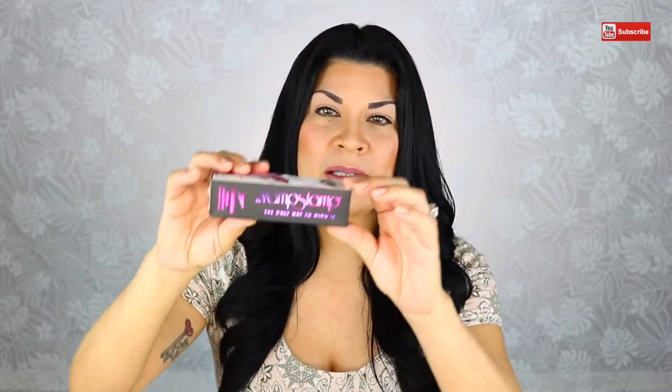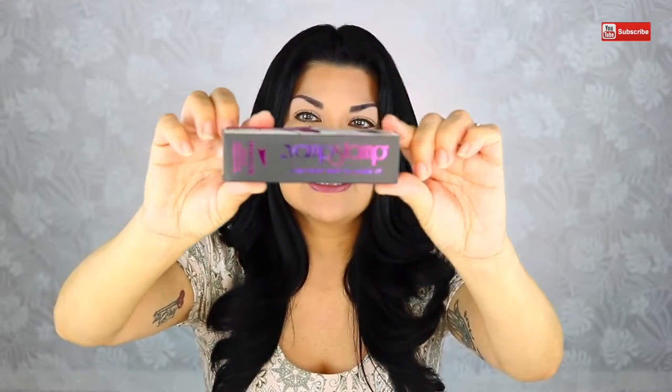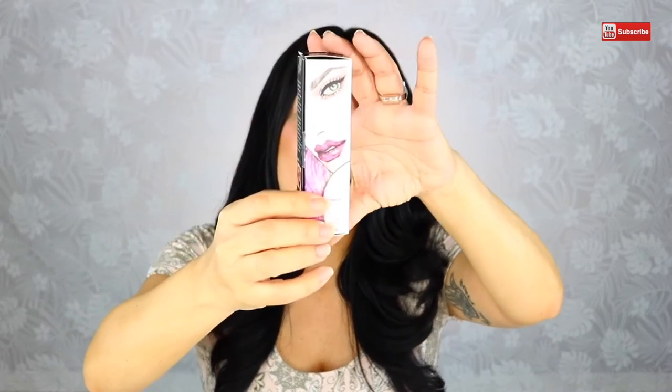I pre-ordered this all the way back in November and I just got it last week. So let's go ahead and open up the box and take a look at it. It's a really pretty box — it's foil stamped in the front. And then on the side, there's this beautiful drawing of a woman. It's really pretty.